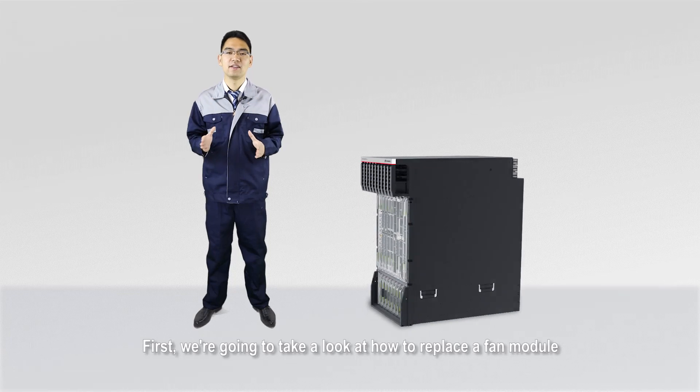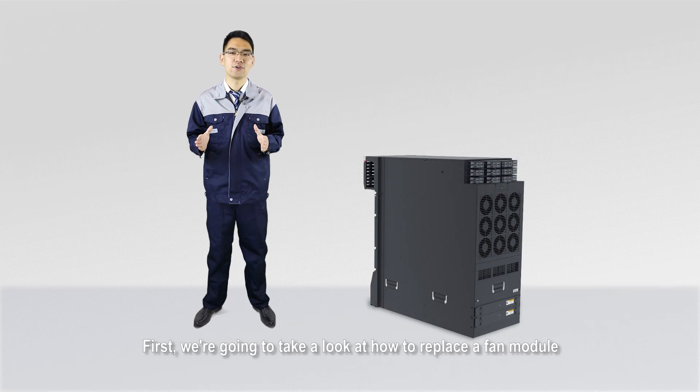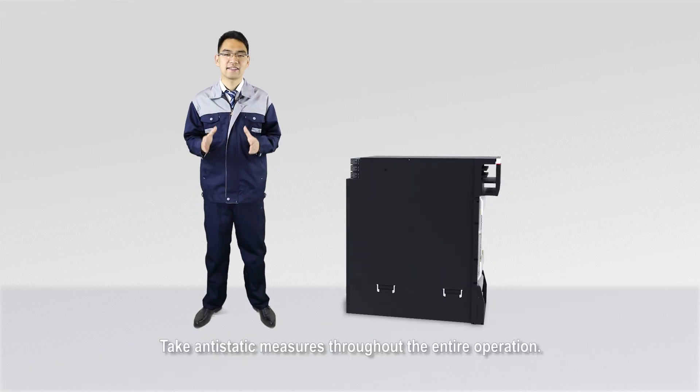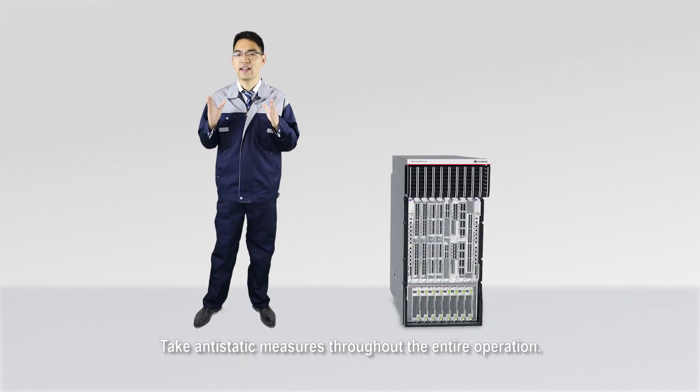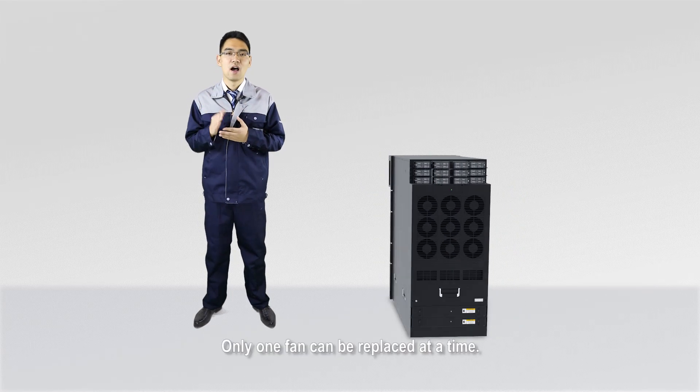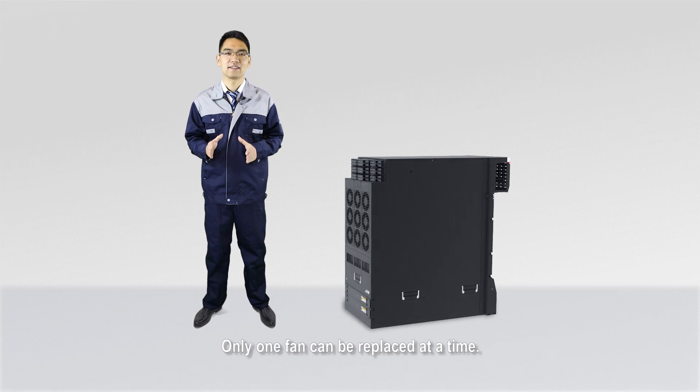First, we are going to take a look at how to replace a fan module in the SFU installation area. Take anti-static measures throughout the entire operation. You are advised to wear ESD gloves. Only one fan can be replaced at a time.